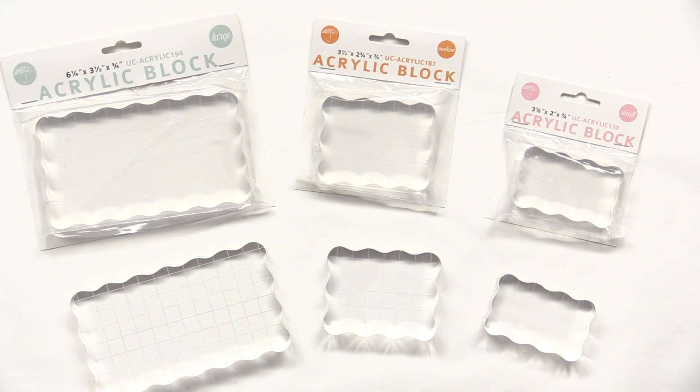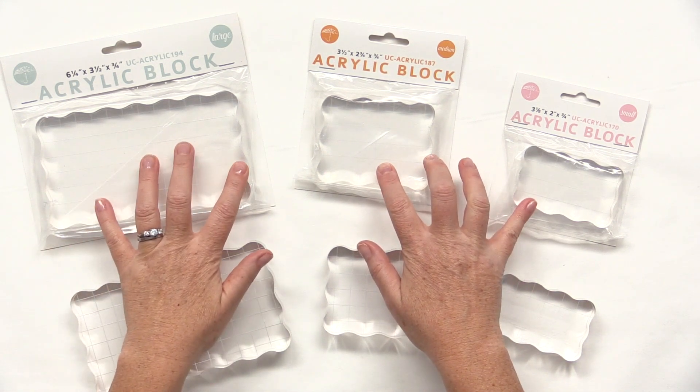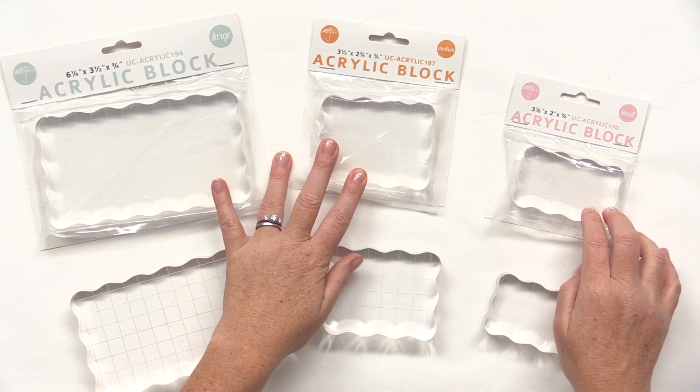Brand new from Umbrella Crafts, these are acrylic blocks. They come in three sizes: large, medium, and small.